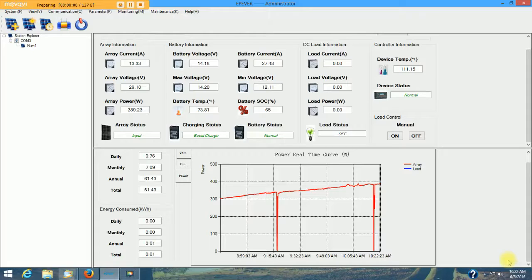I'm going to pause this and then go to a screen capture to show you the 4215BN software and how it's operating. Here in the software, my panels are putting out 13.38 amps at 29.11 volts for a total of 390 watts.